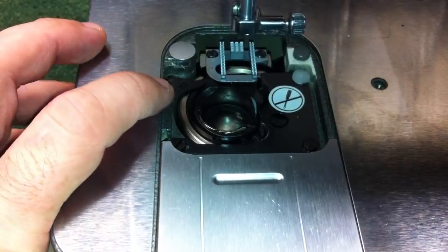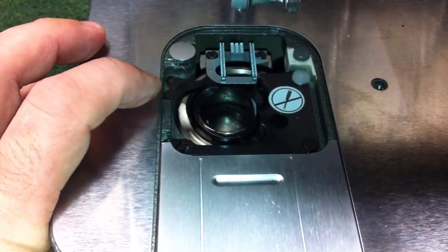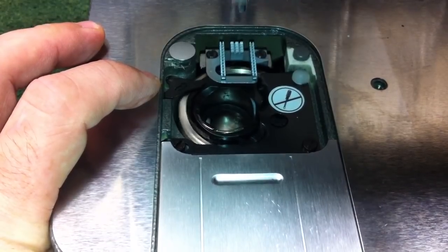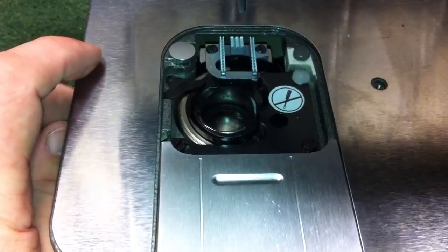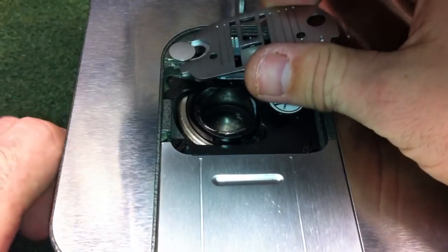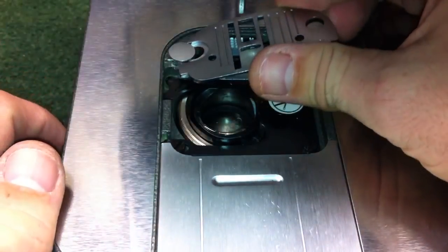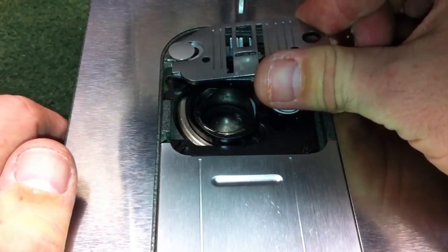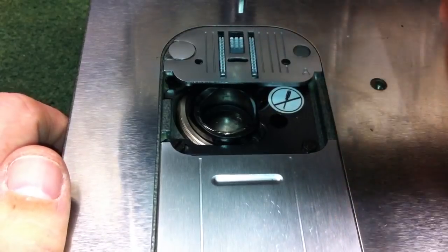Turn your hand wheel and jiggle it back and forth — that bobbin case should stay put. It should jiggle just a little bit but not spin or rotate. Then go ahead and put your needle plate back on. You're going to want to first put it in on the left, sliding it underneath this button — this button is spring-loaded — so when you slide it underneath, that little button will pop right up and you can drop it into place.